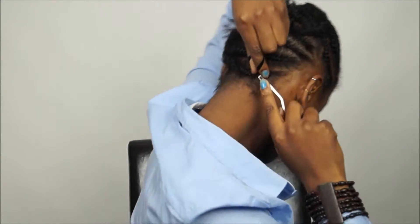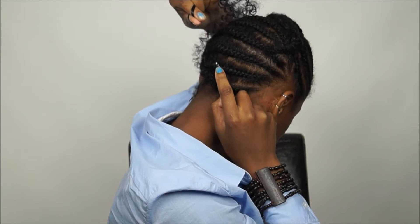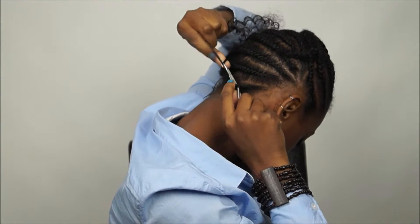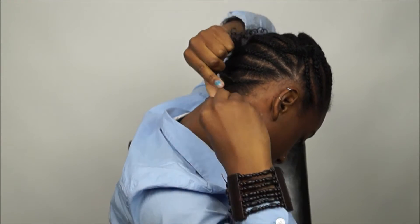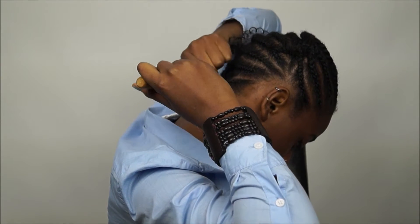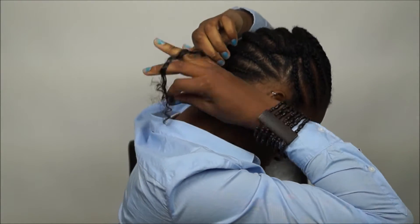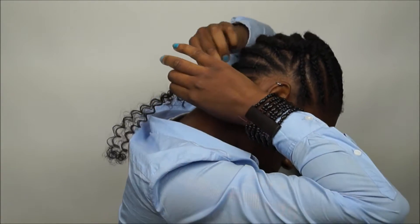Put the hair around your finger like this, take the crochet needle and put it through the braid. Then open the crochet hook, put the hair in the hook, close the hook, then take the needle out of your braid. After that, take the hair and tie a knot.